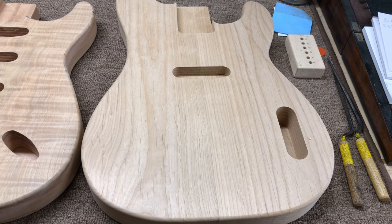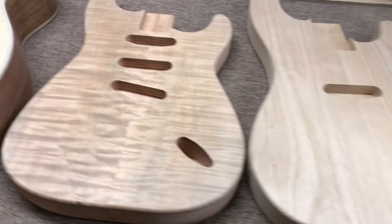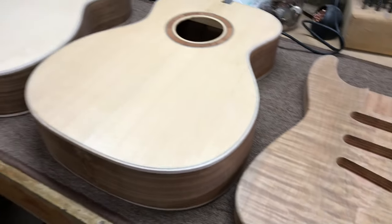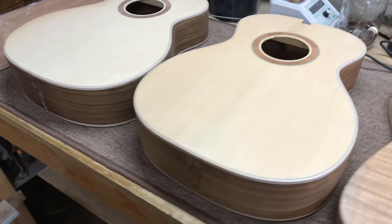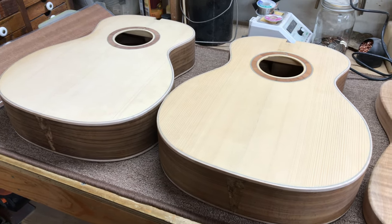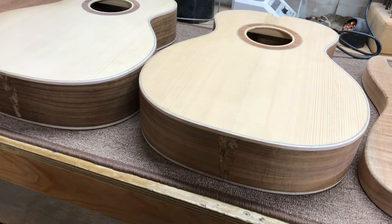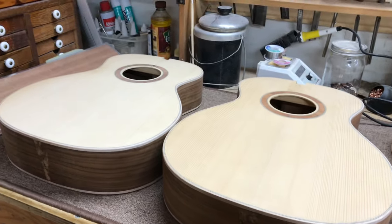That bass will be made of alder. That's figured maple. And then these two acoustics — one is a Sitka spruce top, the other is Engelmann spruce. And the backs and sides are made of Koa wood.